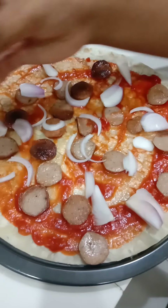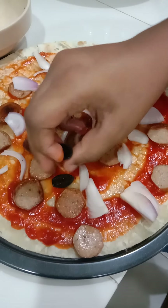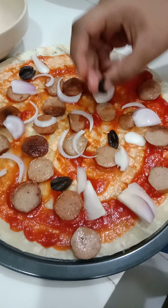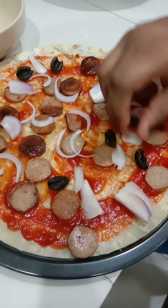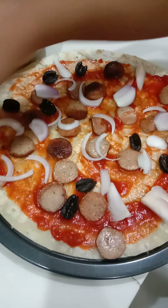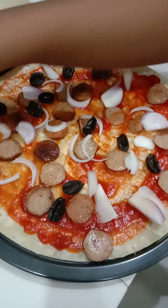Now add the olives. Cut them too, and put them in random places on the pizza.